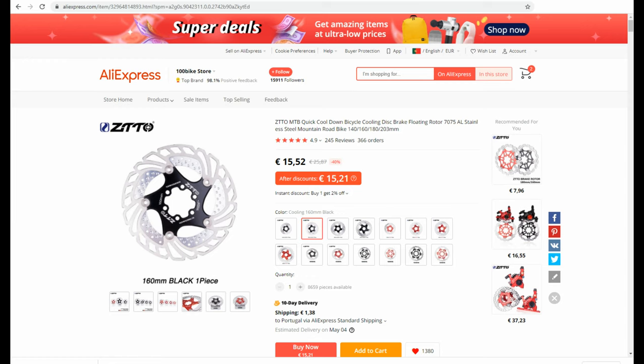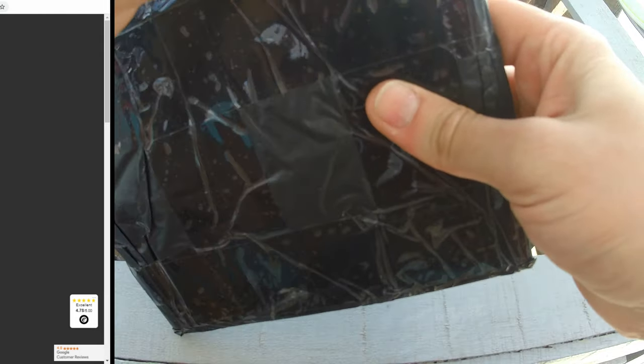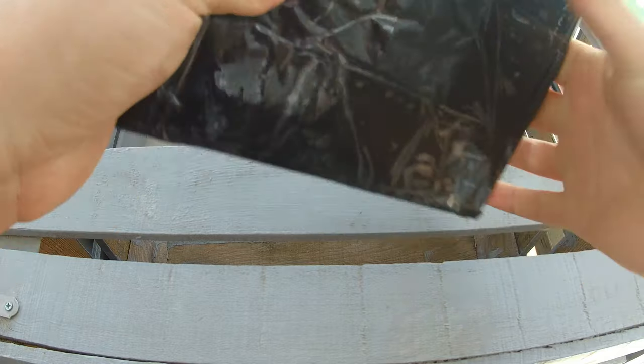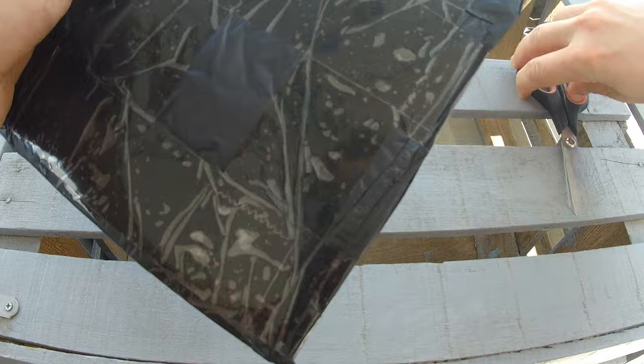I've seen other YouTube videos that speak well of this brand, so I stopped here. I chose and ordered a pair of black ones in 160 millimeters — they only cost approximately 16 euros or 19 dollars each and the delivery was very fast. If we look for Shimano cooler floating discs we find the Dura-Ace, which will be of enormous quality but cost approximately 71 euros or 86 dollars each. So I'll risk the ZTTO first. The packaging came only protected with plastic — no sponge protection — and the discs seem to come in cardboard.